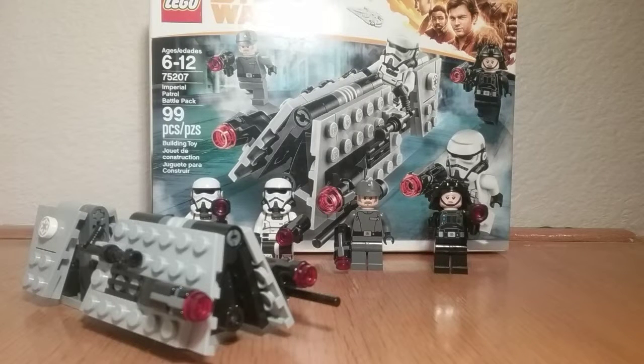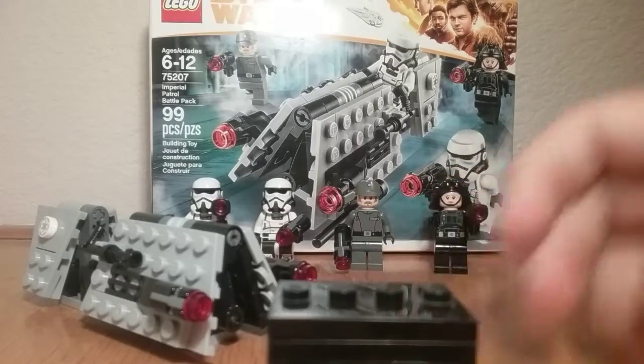Hey guys, it's JD Presents and I'm here to review a newer set — 75207, the Imperial Patrol Battle Pack. Ages 6 to 12, 99 pieces, four minifigures, and it costs $15. It used to cost $10 about ten years ago, which I'm still kind of angry about — the inflation is a separate topic. But yeah, let's look at the minifigures.